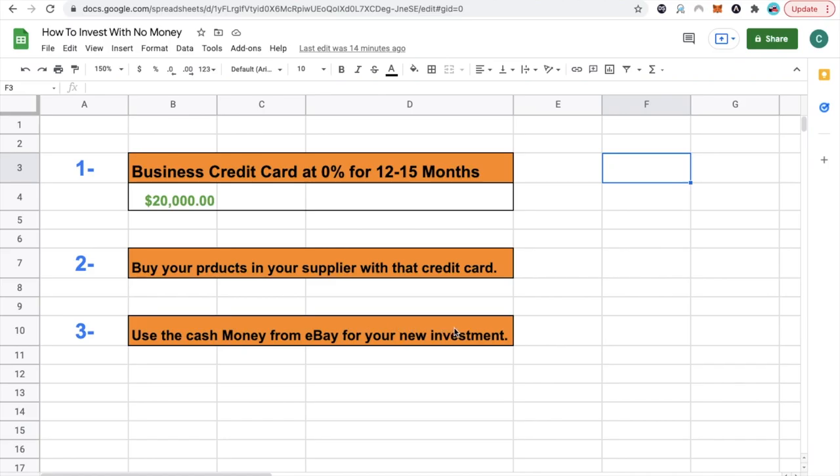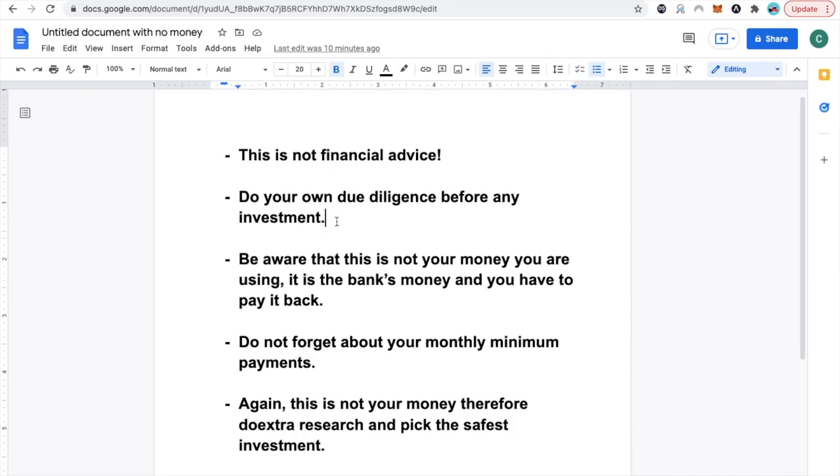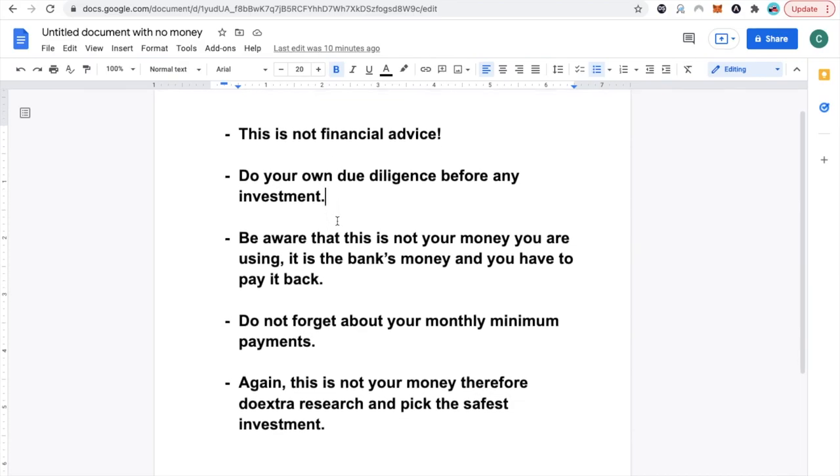I do want to leave something very clear. First: this is not financial advice. I am not your financial advisor at all. I don't know any one of your situations, so I can't give you personal advice. This is just what I've done, and because it has worked for me, it doesn't mean it will work for you. You've got to do your own due diligence. Every time you go into an investment, do your own research, make sure you know the risks — what could potentially happen, the worst situation, the best situation. Make sure you do your own research on whatever investment you are going into.